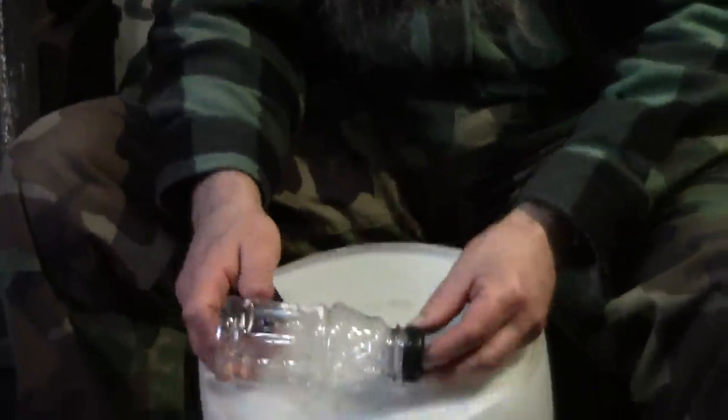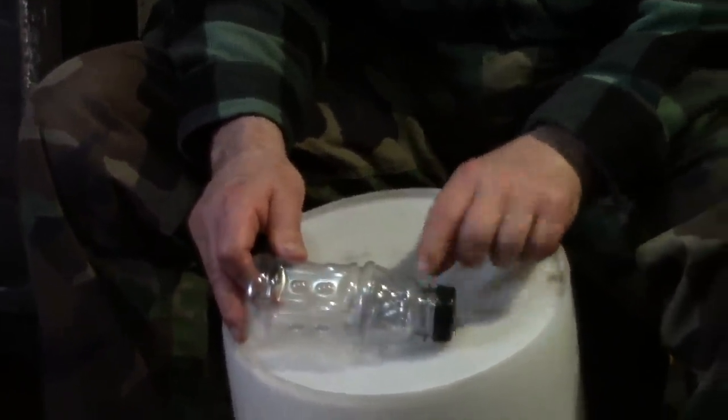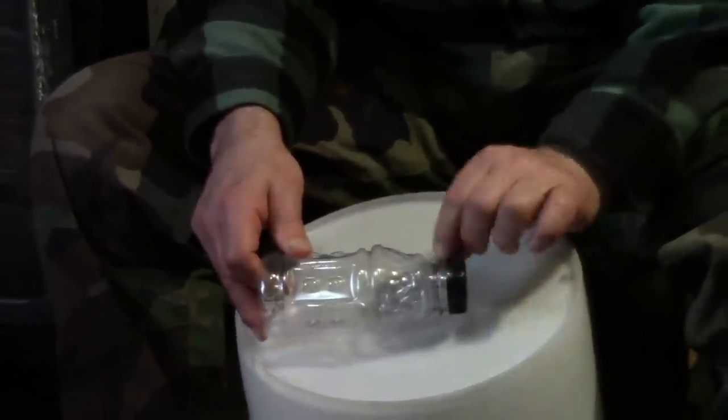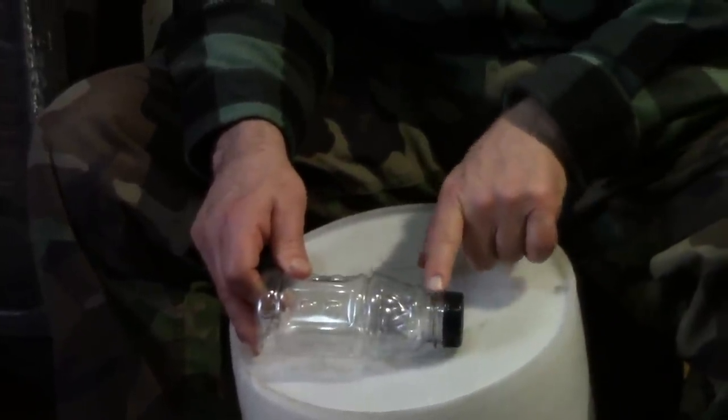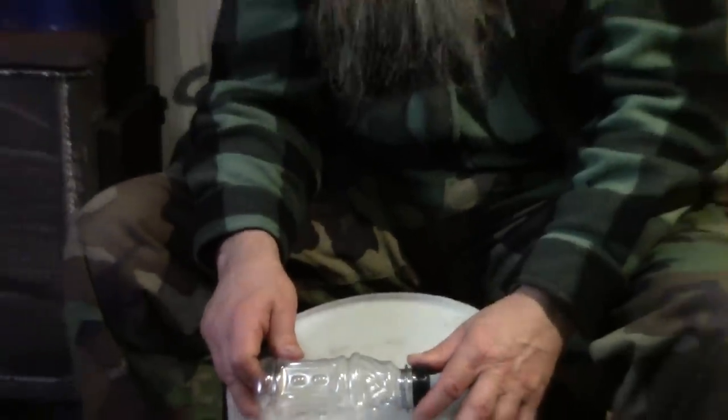I made mine out of orange juice bottles — a couple of them. What you need is a wide neck on it. Whatever bottle you use, it has to have a wide disc on the neck. So let's get right down into the video and get started making it.